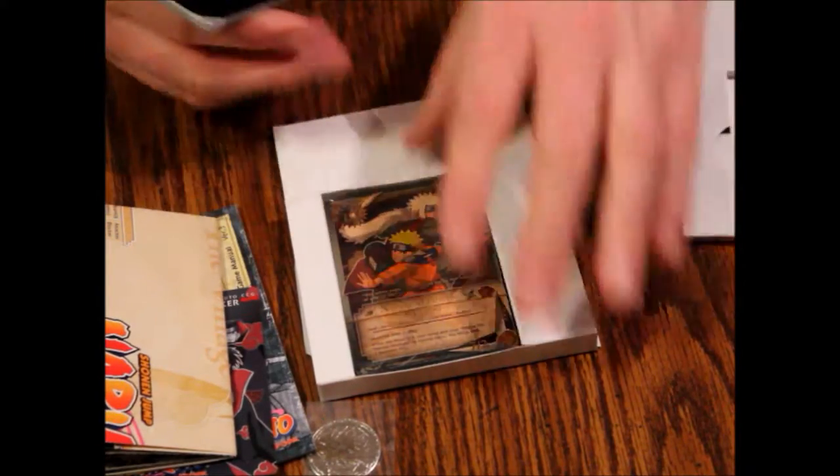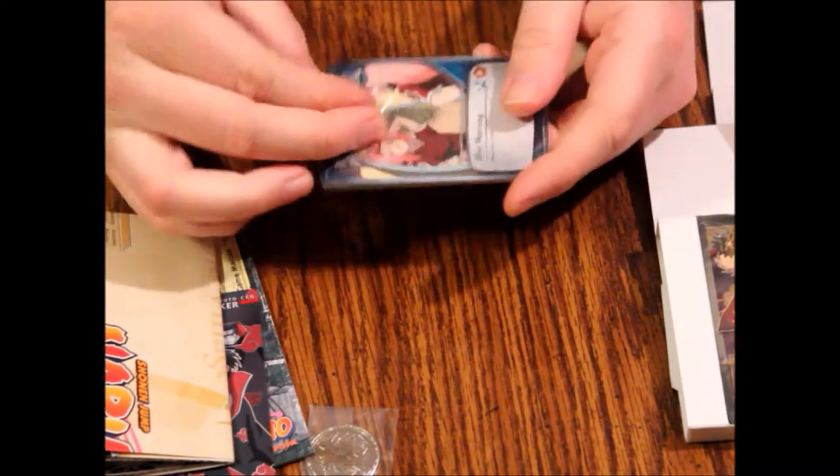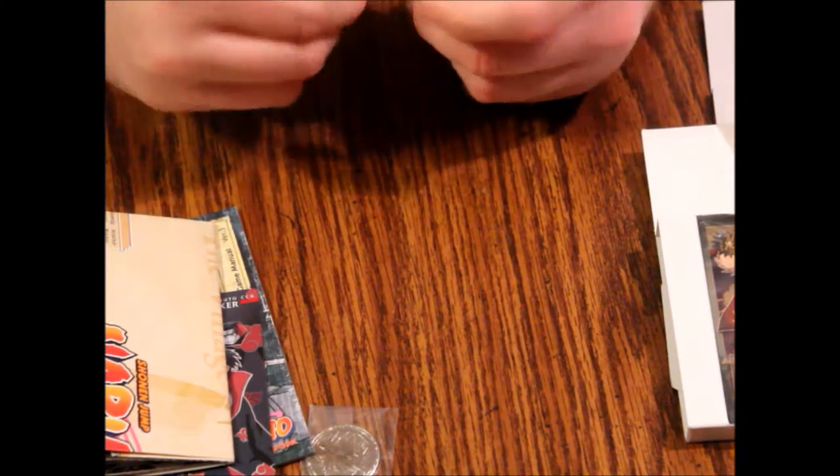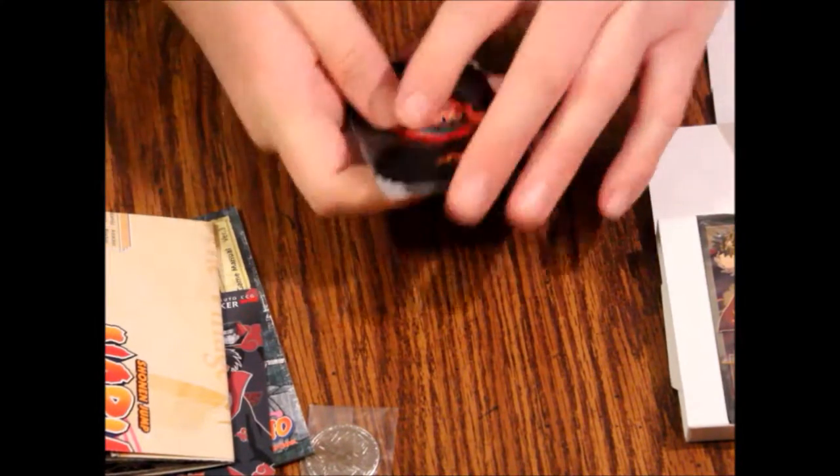Let's look at our sideboard deck first and see what we've got. The plastic is actually pretty good quality — it's pretty thick and difficult to get off, so be aware of that. It does stick to your hands a lot.